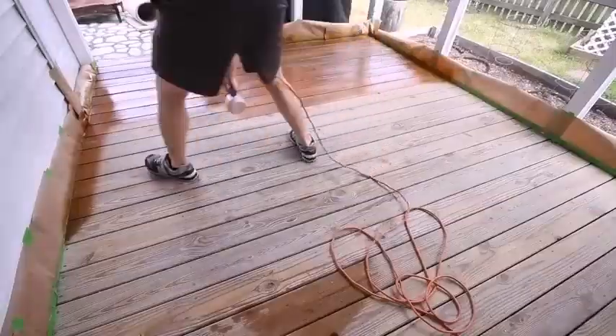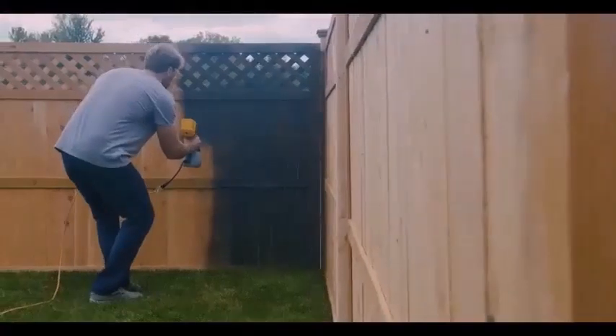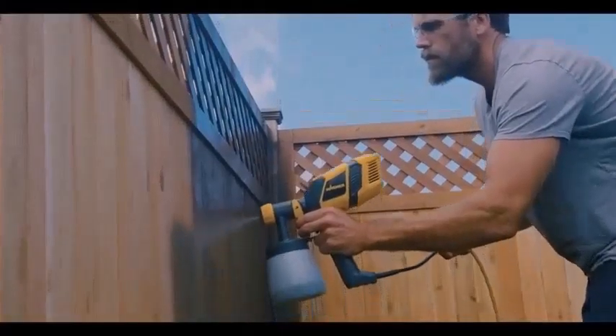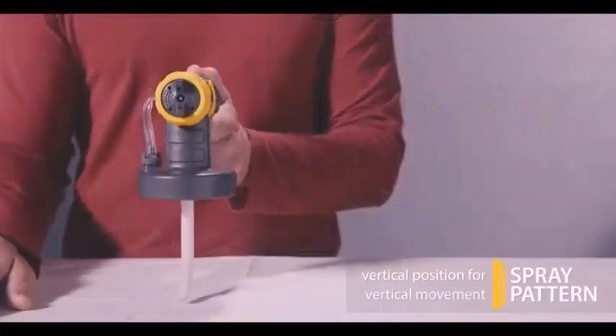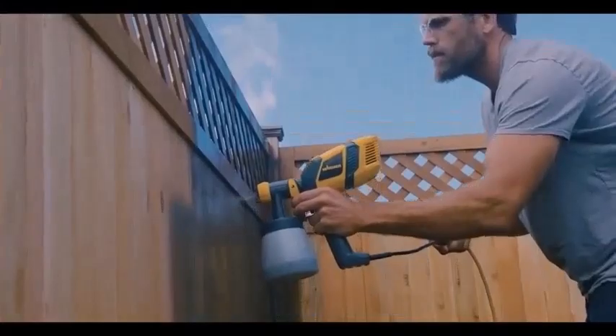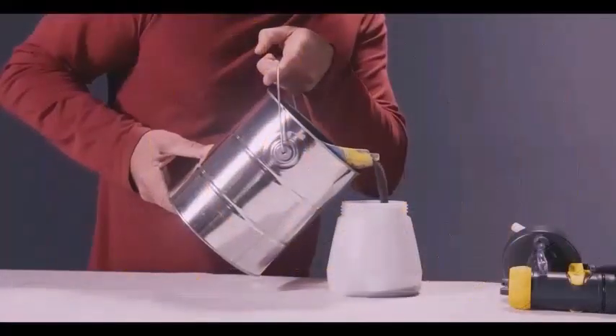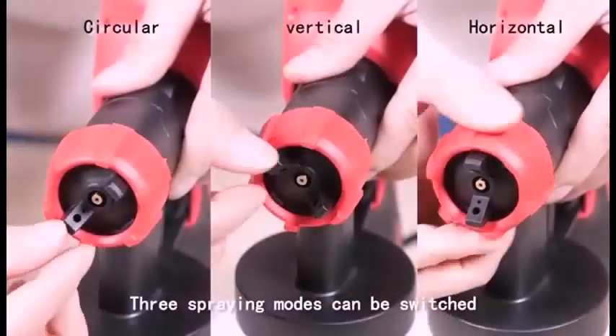More common are two other systems that mix air and finishing materials directly at the nozzle to produce an atomized spray: gravity feed, where the cup attaches above the nozzle, and siphon, where the cup is below the nozzle. In all of these systems, the mixture of air and material produces a very fine spray.